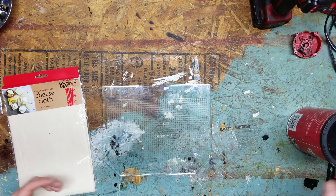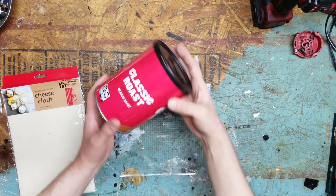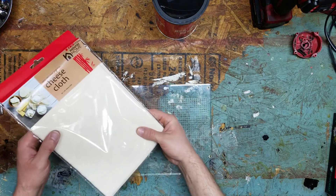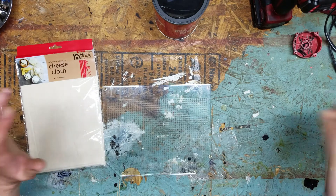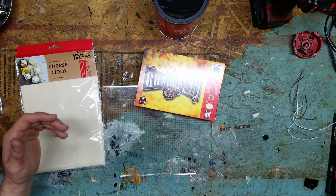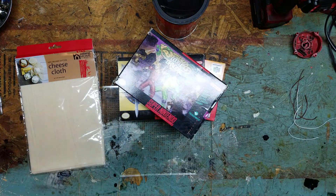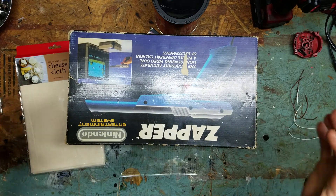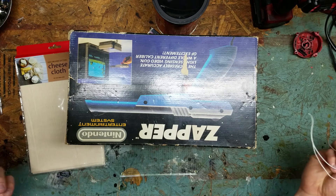To get started we will need the main ingredient: coffee grounds, cheesecloth or pantyhose if you have them, and then some games. I have a couple of games I wouldn't mind de-stinking, and I also have an accessory that really smells. To seal everything up we have the cheesecloth bags, some rope or rubber bands, or if you're lazy like me, some pieces of wire.